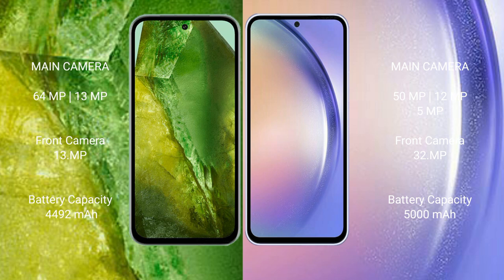The Google Pixel 8a has a 4,492mAh battery with 30-watt fast charging support. The Samsung Galaxy A54 has a 5,000mAh battery with 25-watt fast charging support.